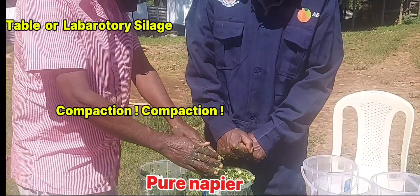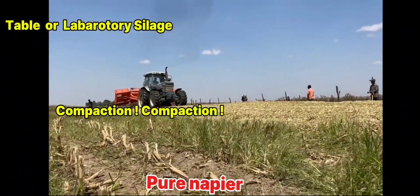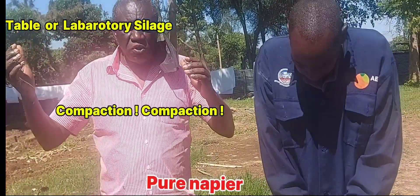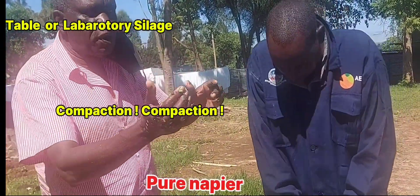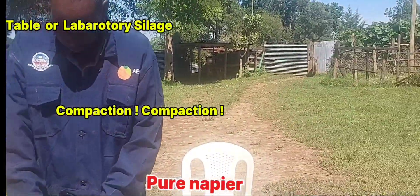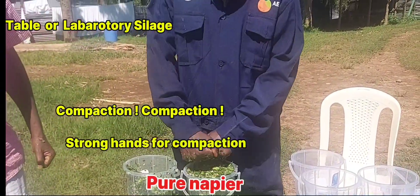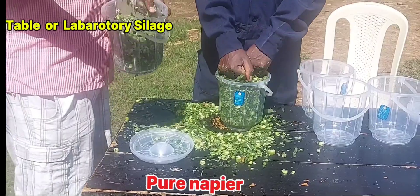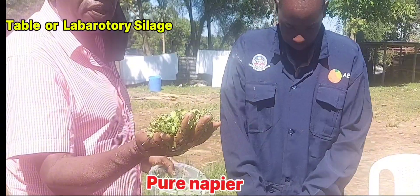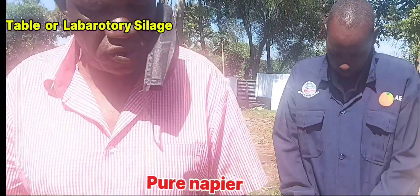Compaction is very important when you are doing silage — it requires a lot of strength. When it's a big bunker, use a tractor. When it is a small bunker, you can use people. When it is a small container like this, then you need strong hands like this man — then you will compress. A particle like this one, like this.